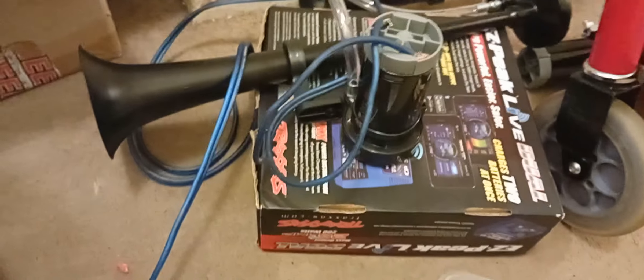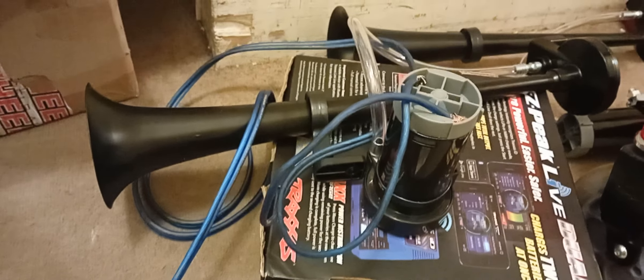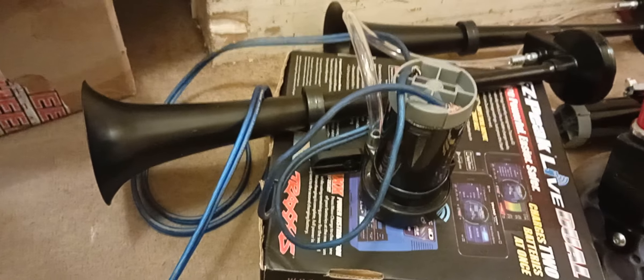Sorry about the mess, but there's the compressor and there's the horn. The horn is about half a meter long — about 50 odd centimeters. It's made out of some sort of cheap grade metal; it was a very cheap one. I bought two of them for about 60 or 70 quid.